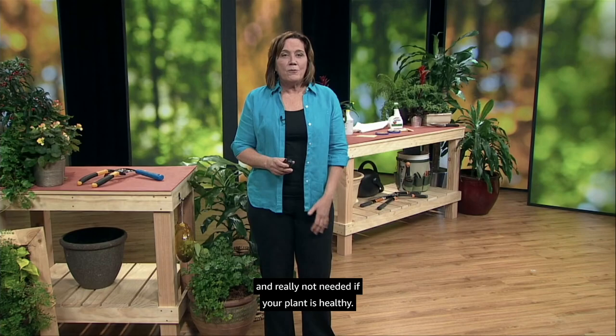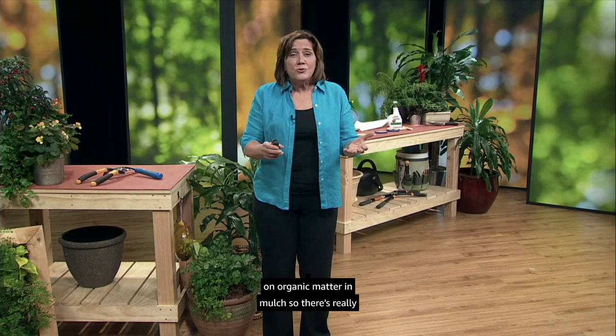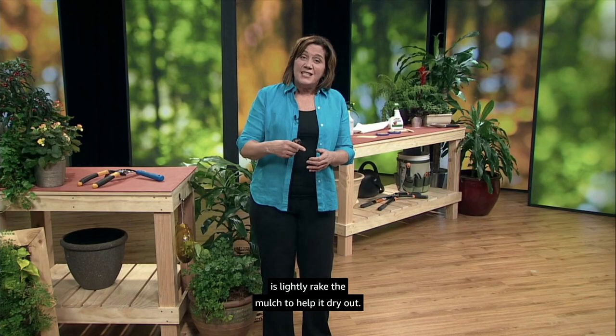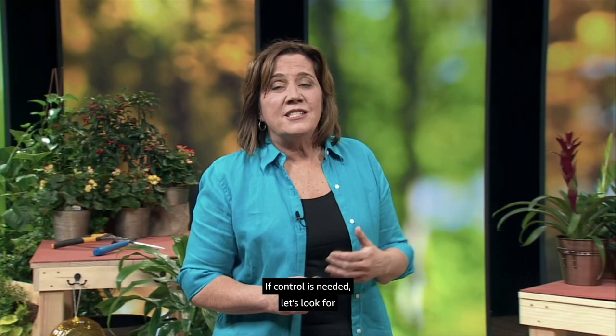Some pests like dog vomit fungus — a slime mold — look disgusting but only feed on organic matter and mulch, so there's really no need to control it. To avoid the problem, lightly rake the mulch to help it dry out. If it does appear you can either wait for it to dry out naturally or scoop it up. It won't hurt the plants. But other problems like aphids and mites suck plant juices and may warrant control when populations are high. If control is needed, let's look for the most eco-friendly options available.